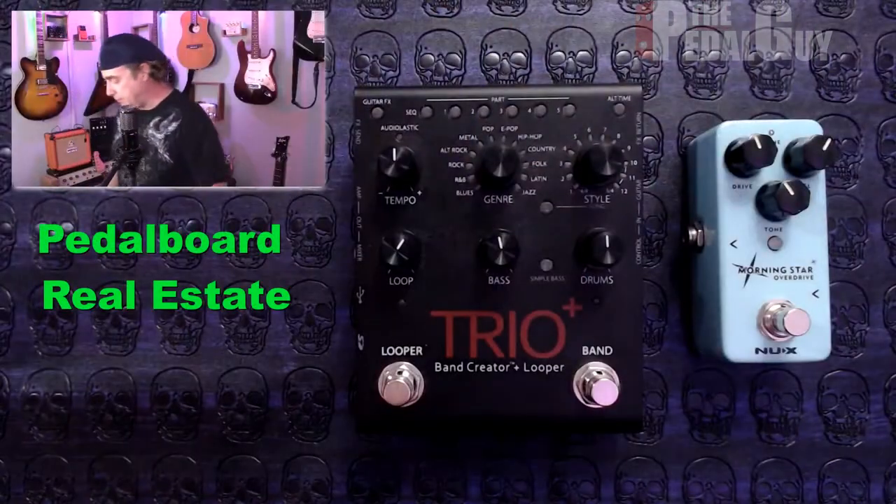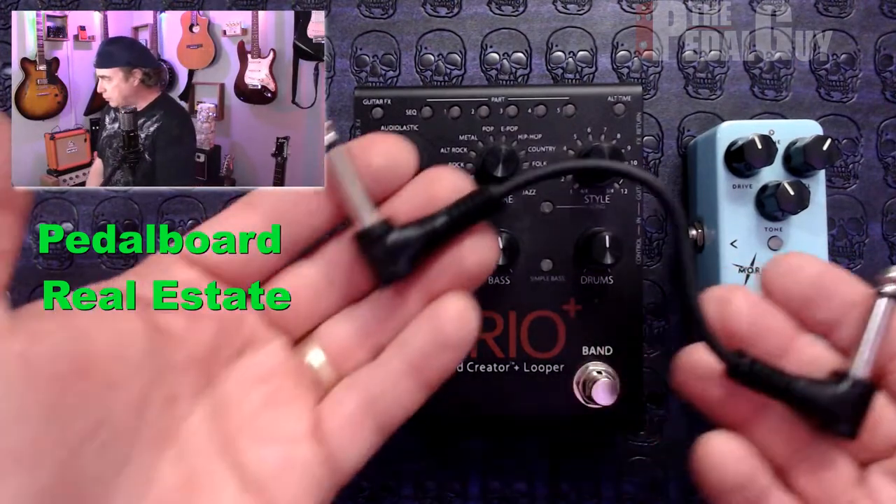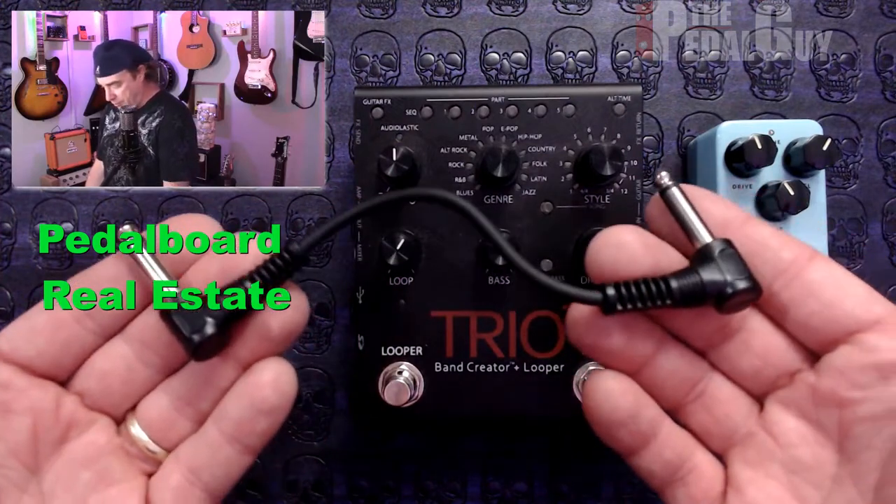One of the first things to consider is real estate on your pedal board. It can mean the difference between having five or six pedals on your board just by the cabling that you select. If we look below here, we have a Trio Plus and a Morningstar next to each other. One kind of cabling you could get would be something that looks like this.